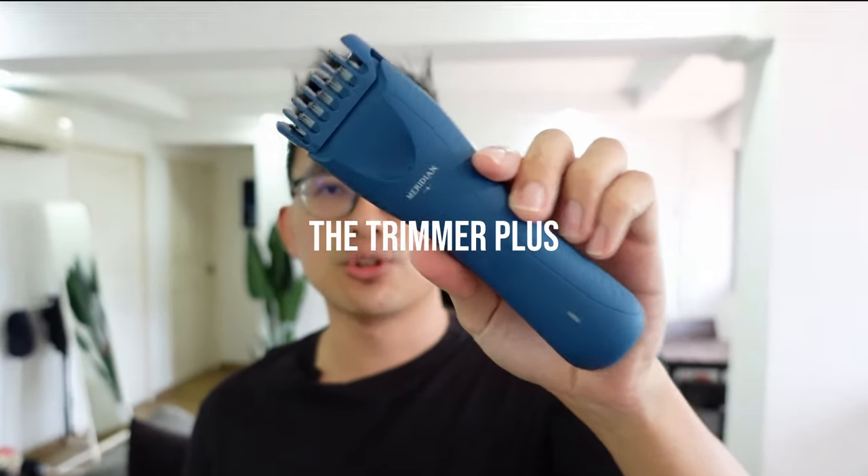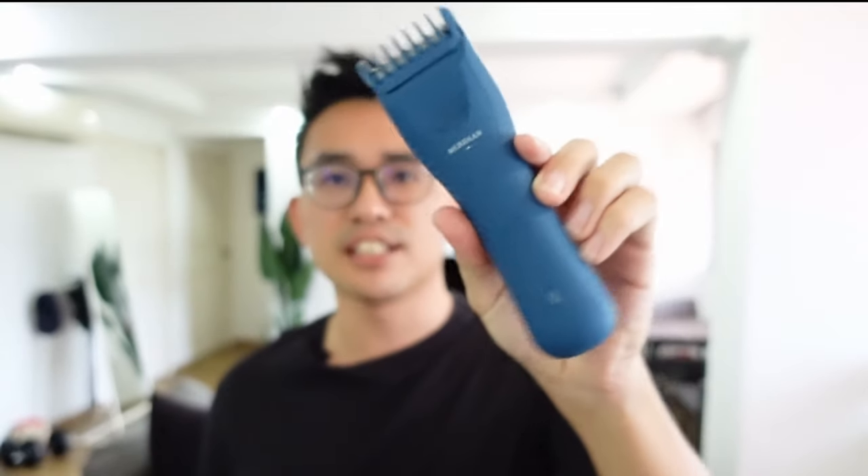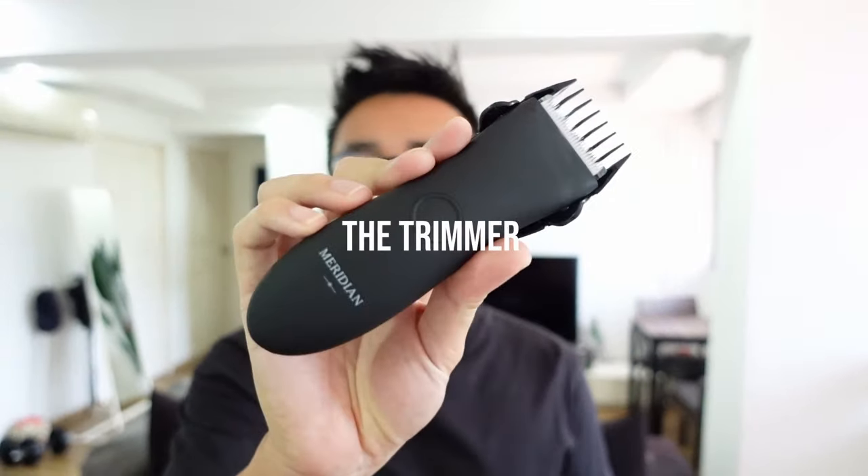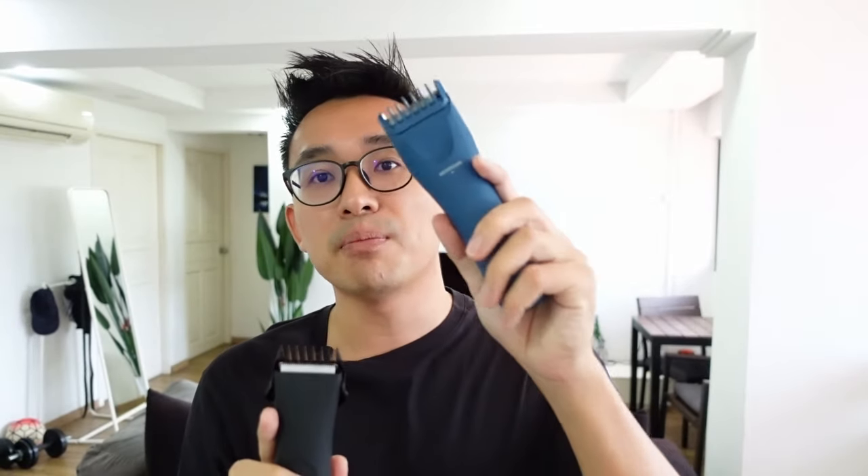What's up everybody, this is Justin. Today we are going to review the Trimmer Plus by Meridian. This is a new version, an upgraded version from their original one called the Trimmer. So if you are looking for an upgrade or if you're looking for a ball trimmer with a luxury feel, this video is for you.